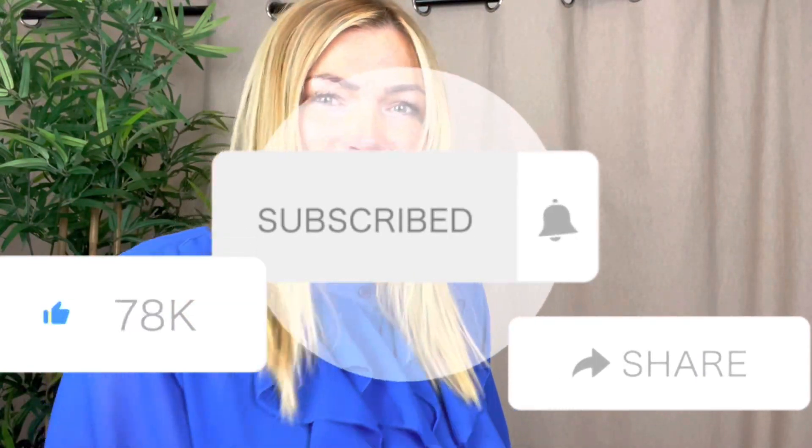Hello everybody and welcome to my YouTube channel, Louis Lutes. I'm also known as the Car Boot Queen because I am absolutely obsessed with anything to do with car boots and charity shops - wherever there's a bargain to be had, I'm right there sniffing it out. Thank you for watching. If you'd like to subscribe, just click a button, like it, love it, share it. Let's begin!